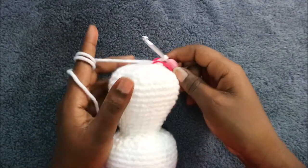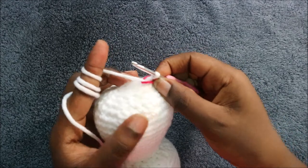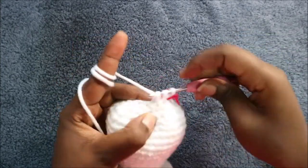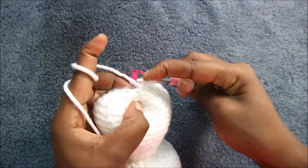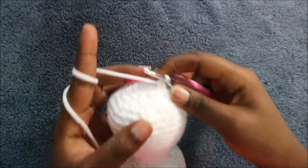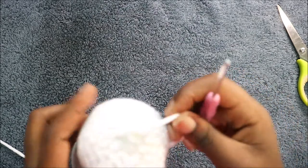Make sure you stuff fully like I've done with mine. In the last row we're going to decrease all the way around to the end for a total of 16 stitches. Decrease, decrease, and decrease again — all the way around until the end. After you're done decreasing, cut off the yarn and pull through.